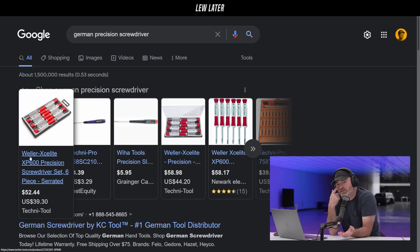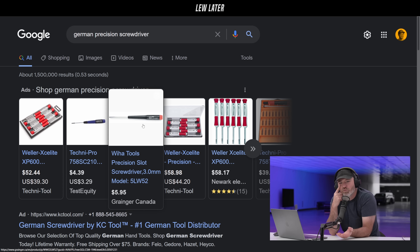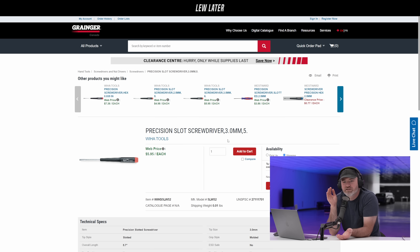All the special screwdrivers... I remember I had this German brand — I can't remember what it was — but they were so much better, and you would never know just by looking at them. But when you're dealing with tiny little screws... it was Weha. Weha tools. When you would have one of these, you had a much more confident approach because they were just better.